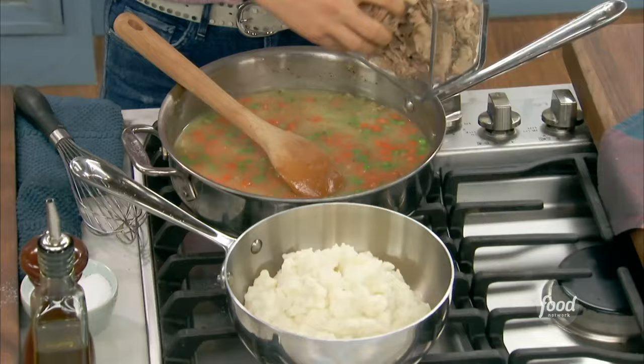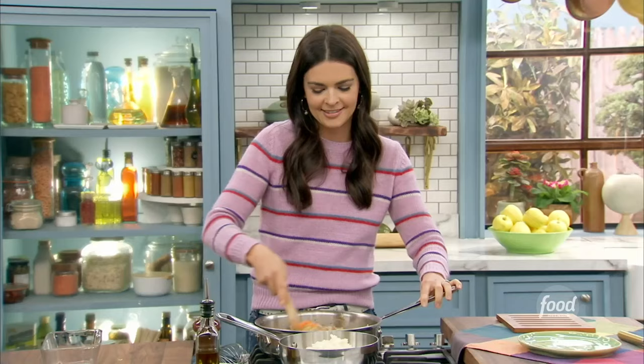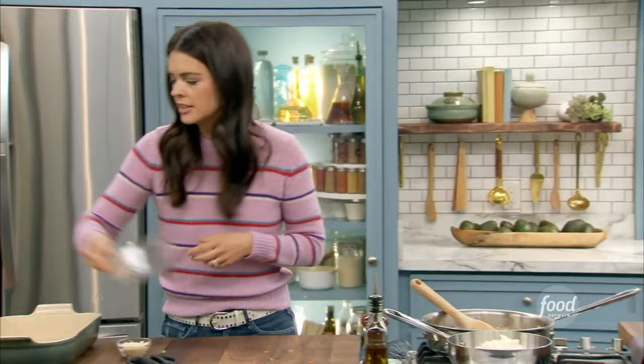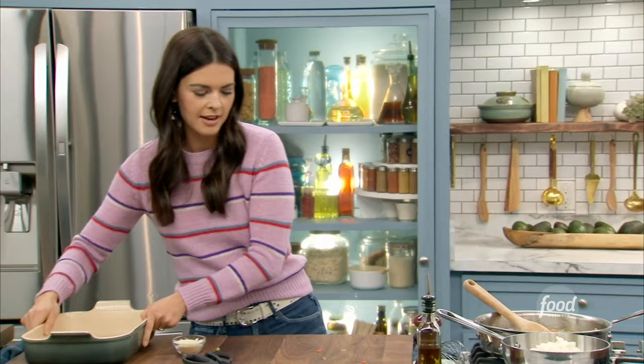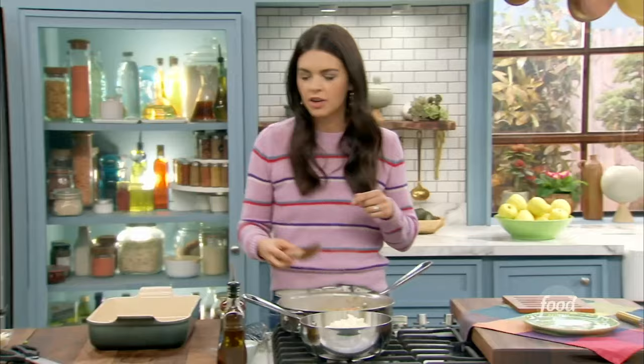Now I'm going to add this leftover shredded pork into the skillet. This will continue to thicken in the heat of the oven, so I'm just going to go ahead and put it into my greased dish. You can see how nice and thick and hearty this looks — delicious! It comes together so quickly. It's so fast — it's a great weeknight meal, a great way to use your leftovers.